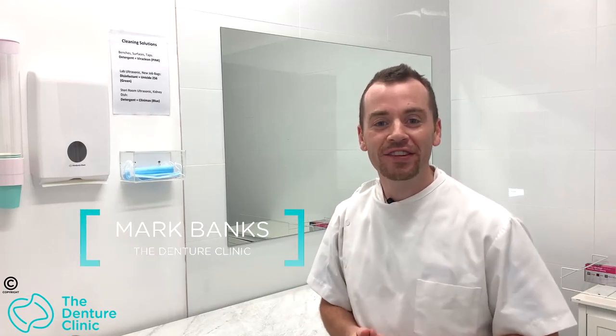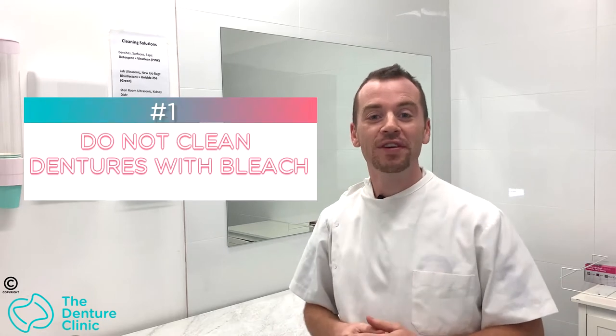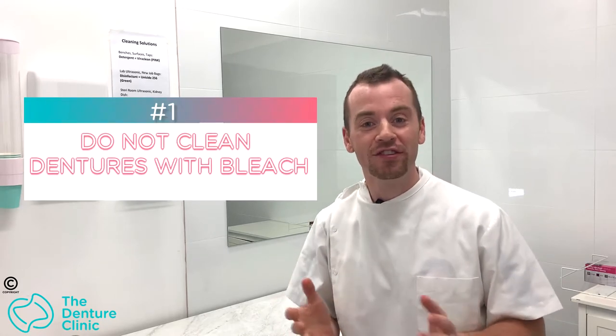Hi, my name is Mark Banks and I'm the owner of The Denture Clinic. I wanted to let you know seven things you should not do to your denture. The first thing you should never do is clean your denture with bleach.